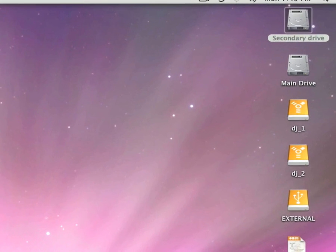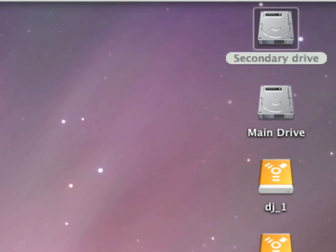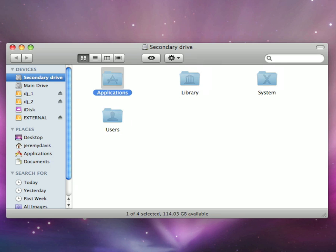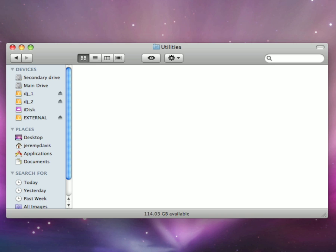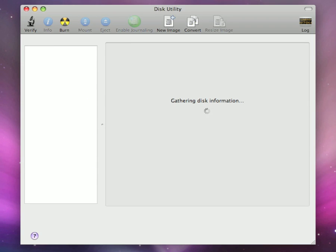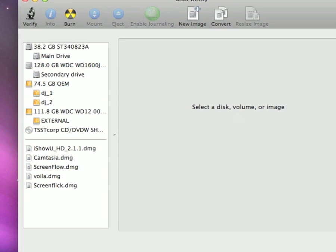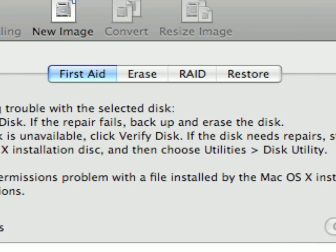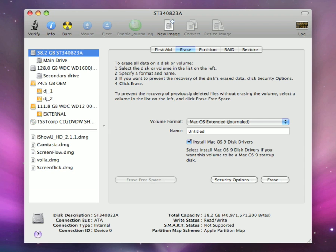Now we have to prepare the drive for Leopard. Step one: click on your secondary drive, or in your case your main hard drive. Go to the Applications folder, open the Utilities folder, and select Disk Utility. Then select the hard drive you want to partition. Select Erase, and make sure your volume format is set to Mac OS X Extended Journaled. Then click Erase.